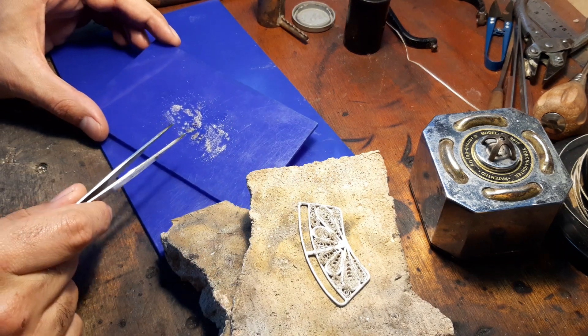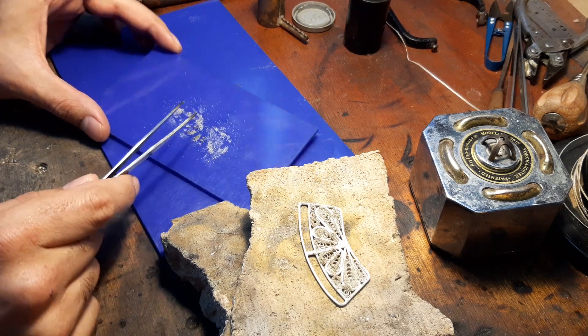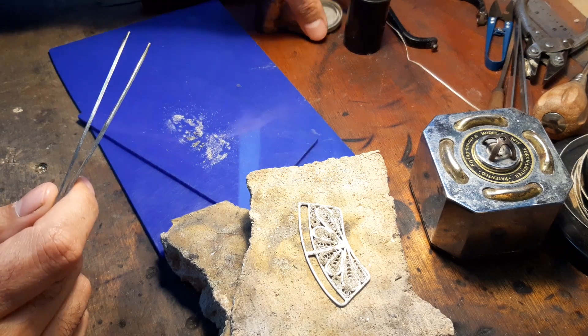As you can see, as I said, this is all solder. I'm going to let it dry and then scrape it off back into my container.